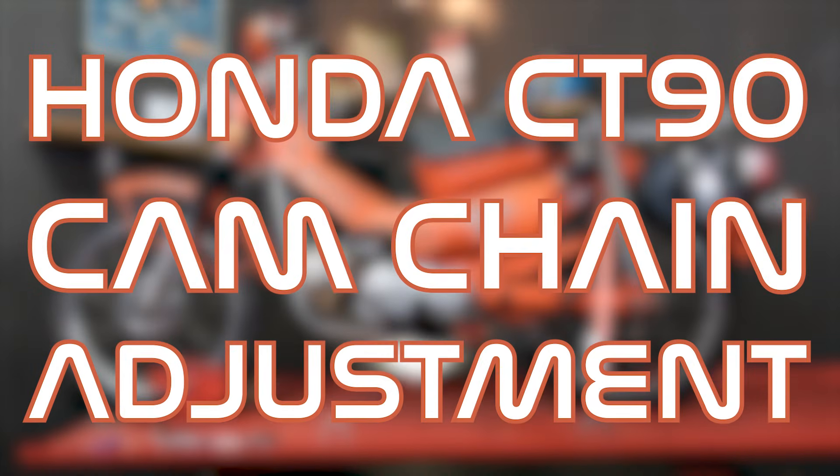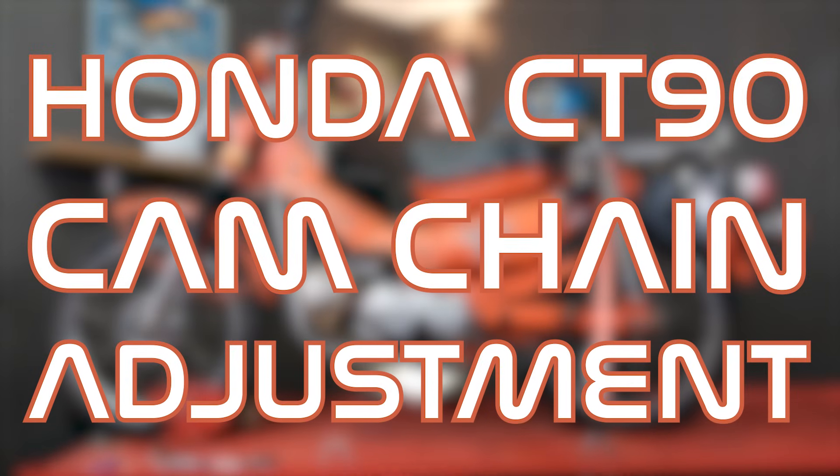Hey everybody, this is Brendan from Common Motor, common-motor.com on the internet. Today we're going to show you how to adjust the cam chain on this Honda CT90 or Trail 90.